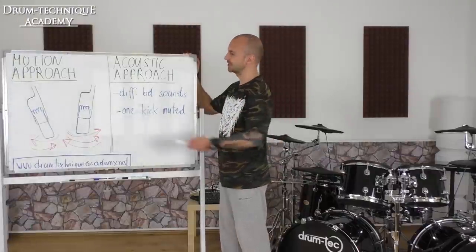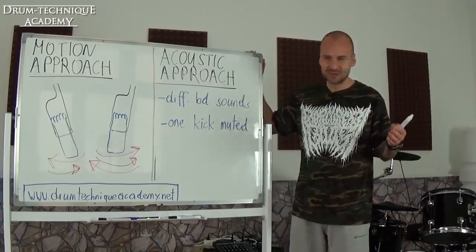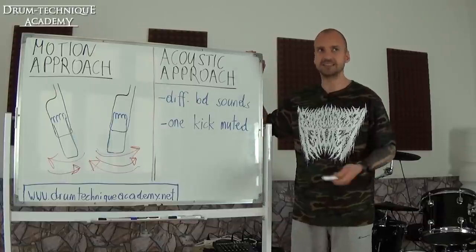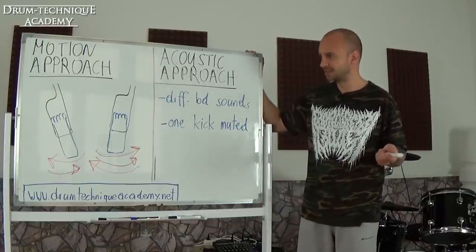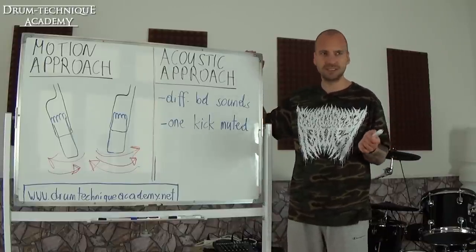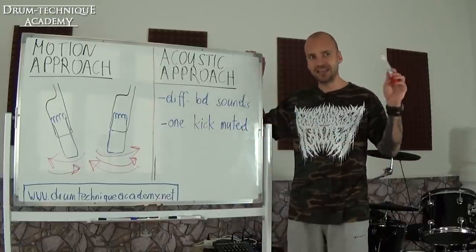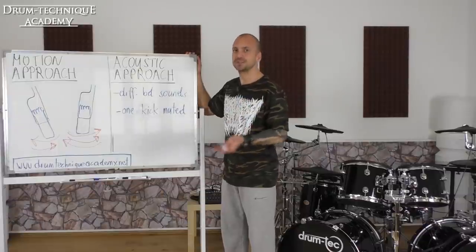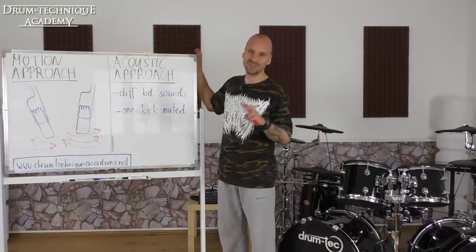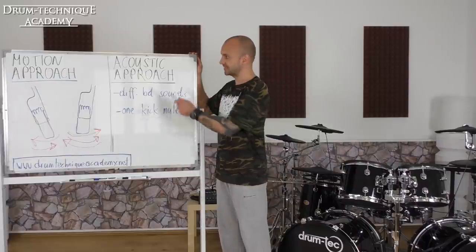The second approach is the acoustic approach — that's the one I'm using as well. Drummers who use this approach use two different bass drum sounds in their in-ears. I recorded a video about it on this channel called 'Tight Double Bass at 270 BPM.' I use two different kick sounds in my in-ears: with my leading foot — my right foot — I always use a louder, more dominant sound so it's easy to hear the subdivision and play tight.